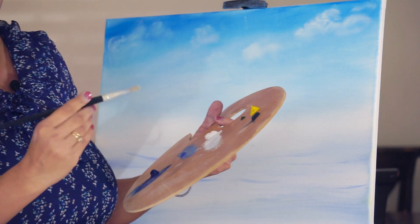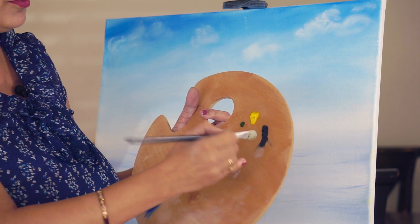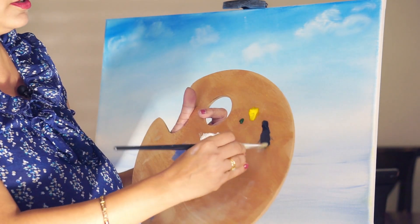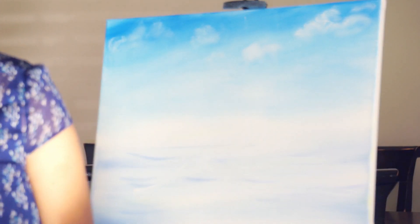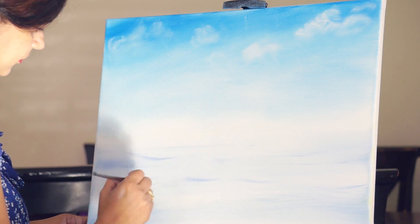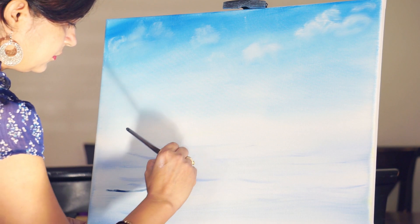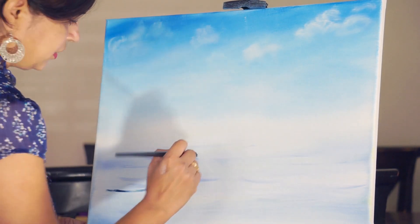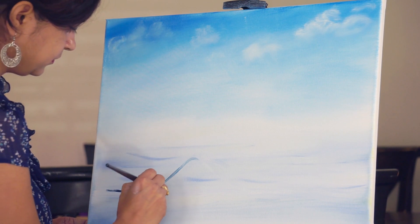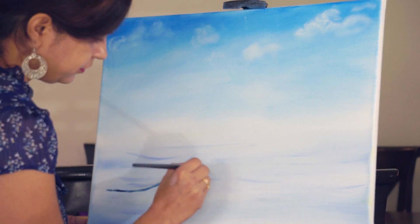I will be using a filbert brush and, first of all, taking straight pristine blue. We will give a shape to the wave and an outline. This is the crest of the wave, and this will be the fall.